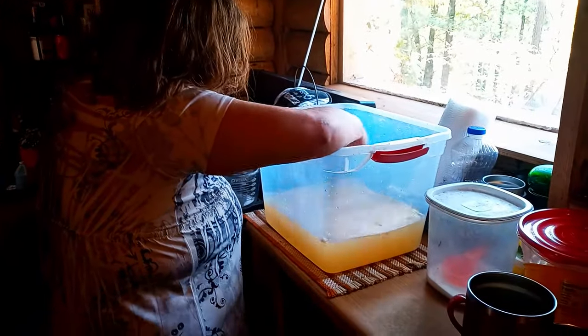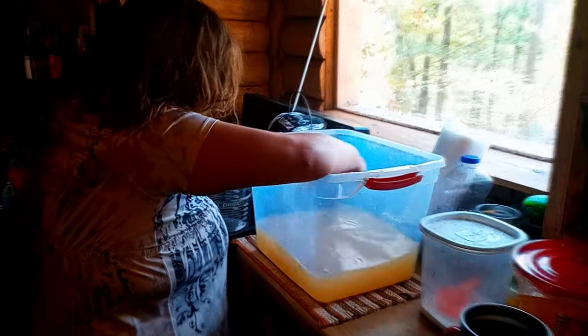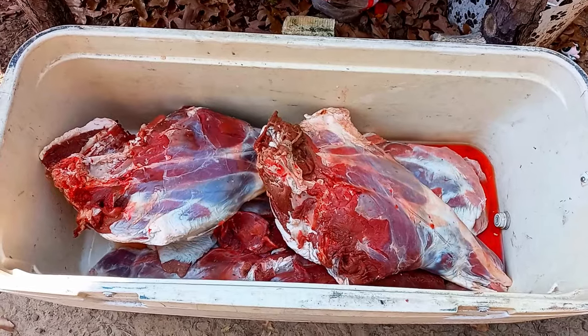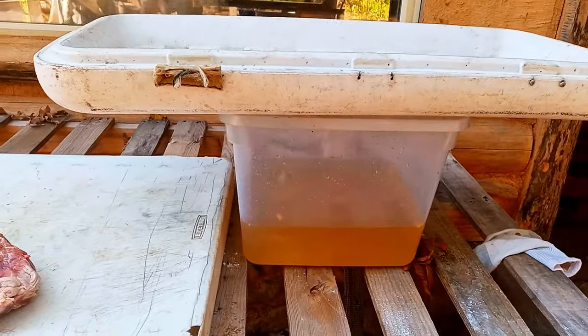Give it a good stirring. So your next step is to debone all this meat and chop it up, then put it in the brine.